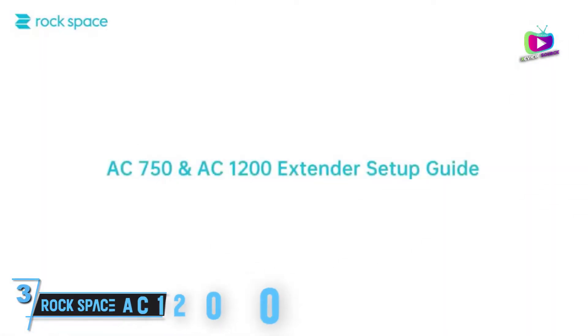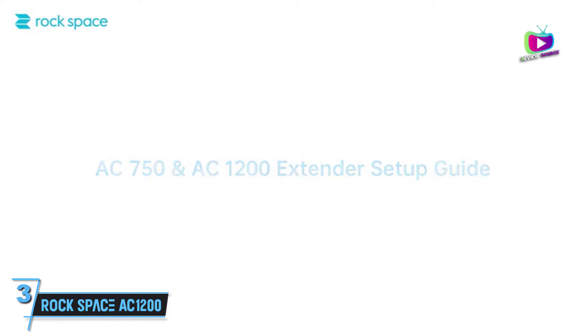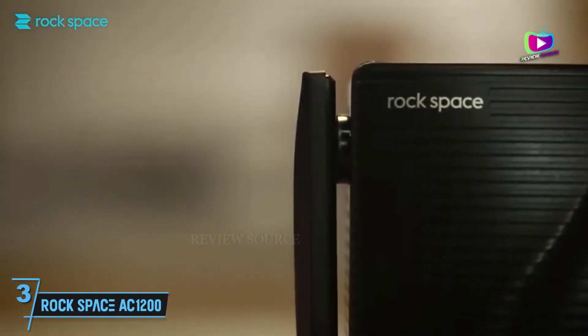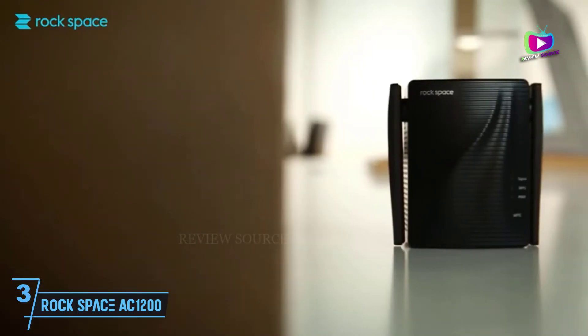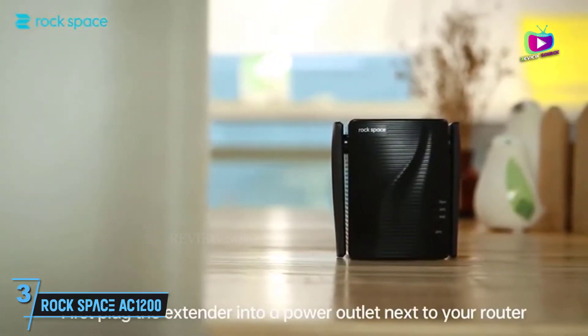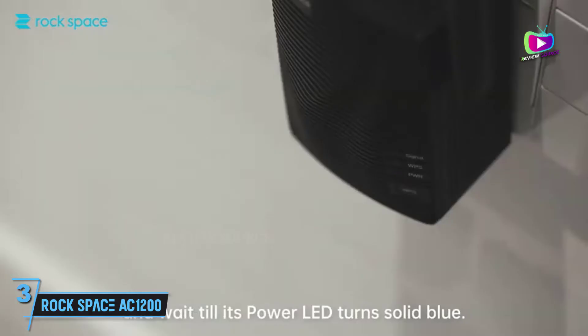At number 3, the Rock Space AC1200 Wi-Fi Range Extender — a great affordable Wi-Fi extender. For an affordable but capable Wi-Fi extender, you might want to consider the Rock Space AC1200 Wi-Fi Range Extender. With solid basic Wi-Fi performance and dead-simple setup, this little extender is a great way to cover the odd dead spot in your Wi-Fi coverage, or to push stronger wireless signals out to your back patio or garage.